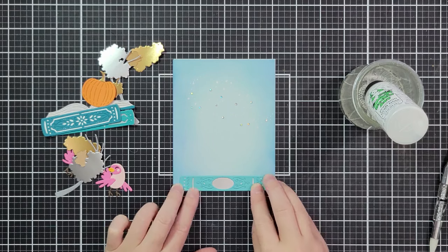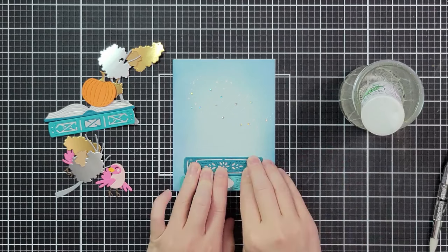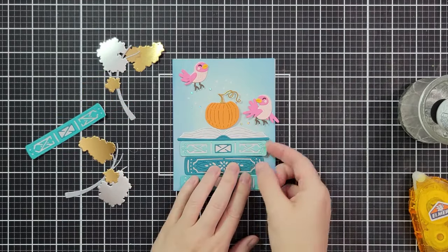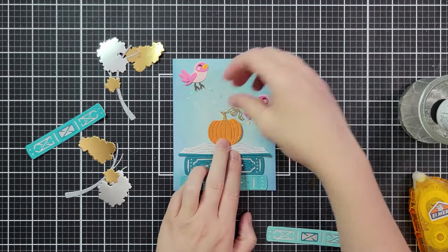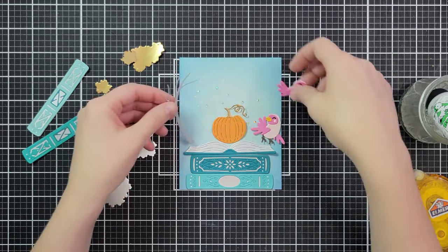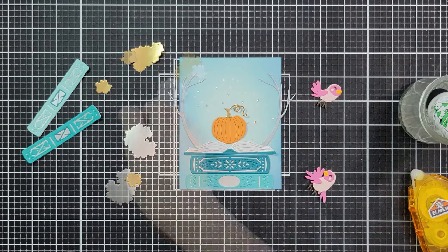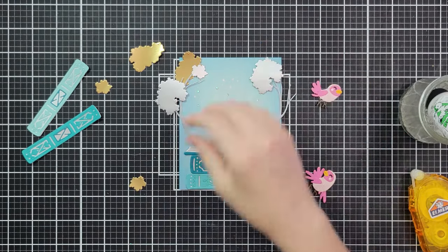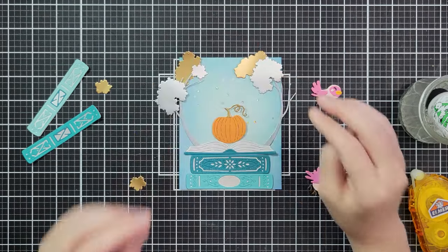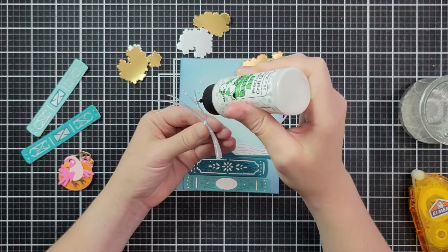I'm starting to add my books, beginning at the bottom. I'll glue the first two down, but for the other books I'm going to use some removable tape runner — like a post-it level of adhesive — so I can pick them up and move them. I originally thought I was going to stack three closed books and then the open one, but I wanted more space for that swirl where the lights and birds are going to be. The pumpkin right in the middle was covering up too much, so I removed that other book. Now I'm bringing in the trees and deciding what layout I want.